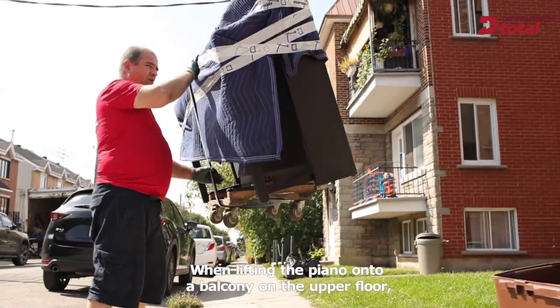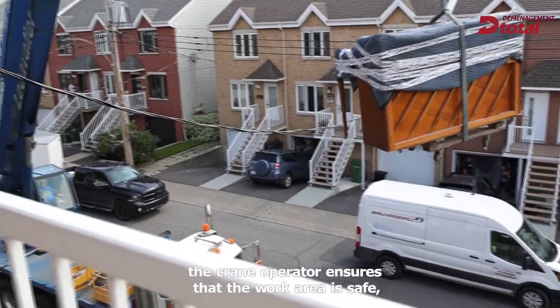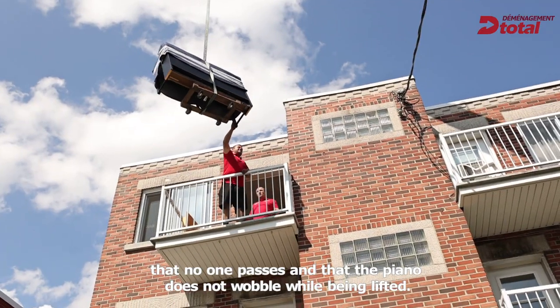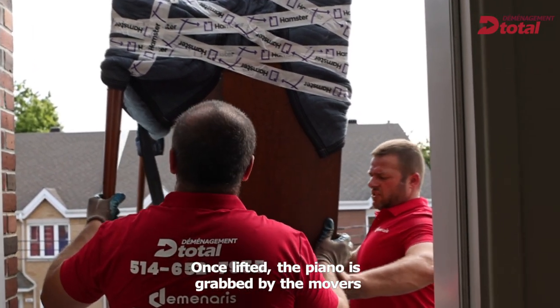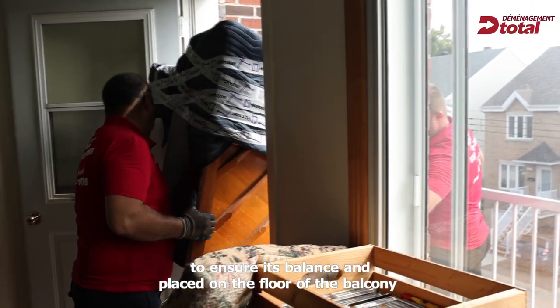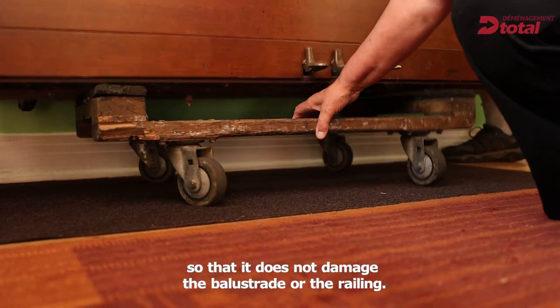When lifting the piano onto a balcony on the upper floor, the crane operator ensures that the work area is safe, that no one passes, and that the piano does not wobble while being lifted. Once lifted, the piano is grabbed by the movers to ensure its balance and placed on the floor of the balcony so that it does not damage the balustrade or the railing.